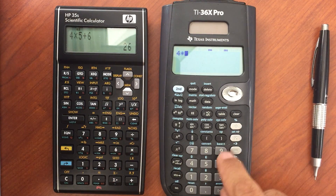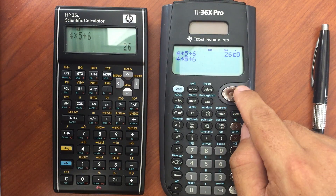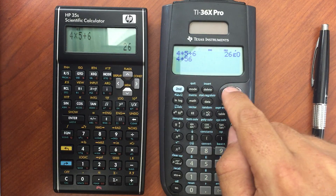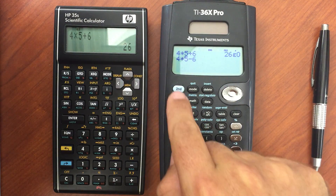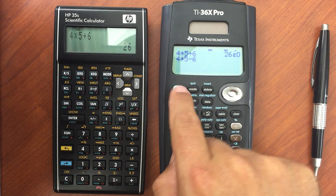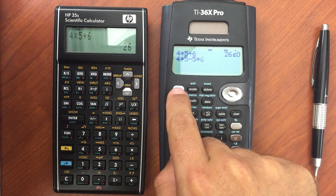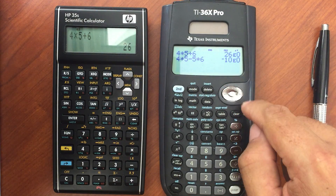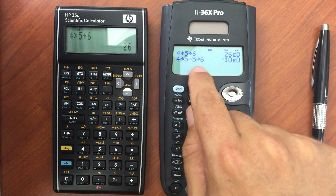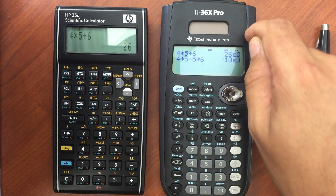Whereas on the 36X Pro, I can go back and grab that calculation and change it. It defaults to a replace cursor, and if you want to insert something, then you have to do second and then insert. So this gives you much more space for your calculations, and you can go back and grab previous calculations or see what you did — maybe correct a mistake that was entered previously. As far as algebraic goes, this is definitely superior.